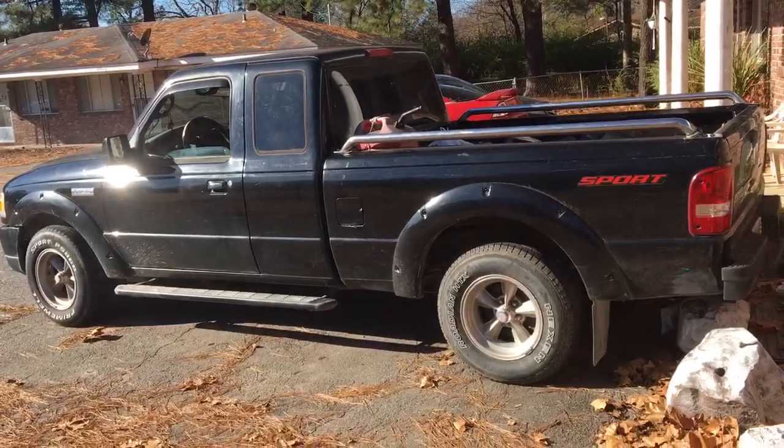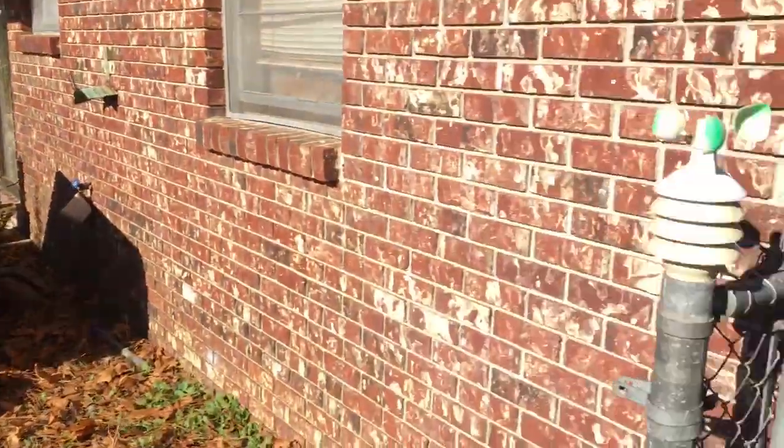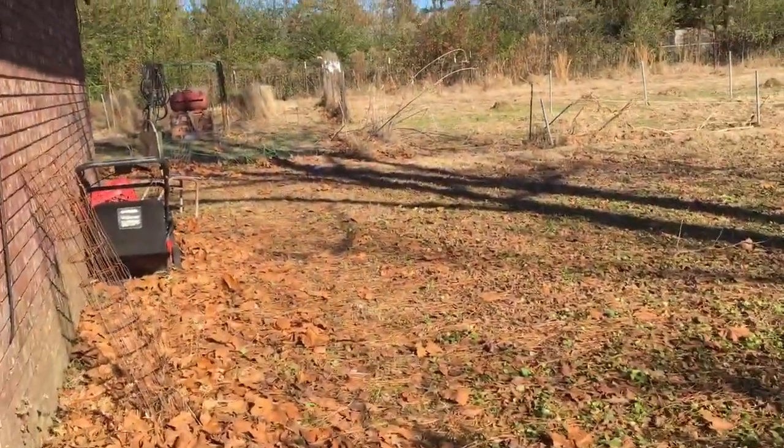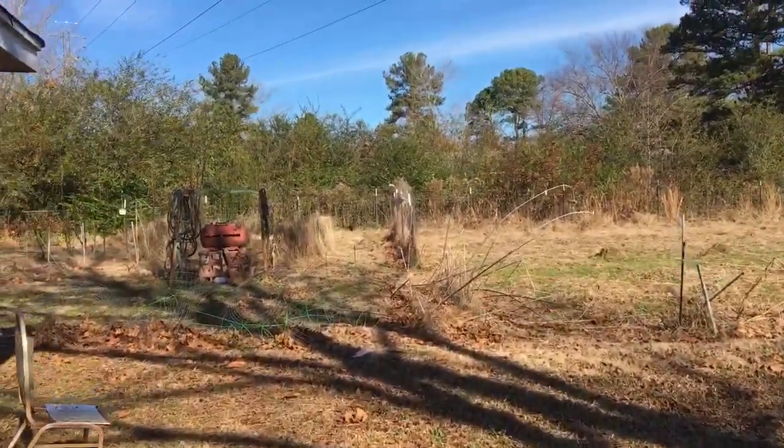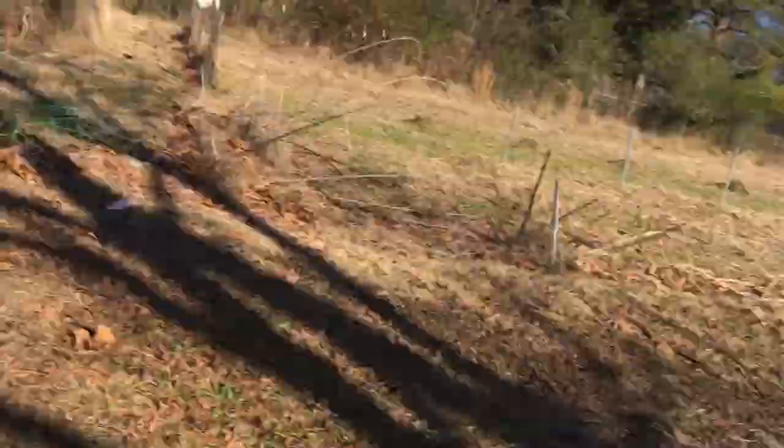Everybody calls my truck the Batmobile. This is Fred — I'm going to head up there and mail that. Got some more projects to do.